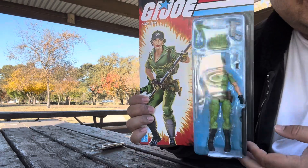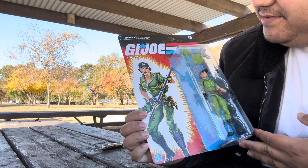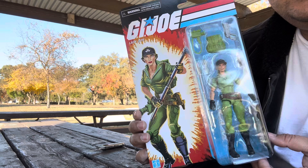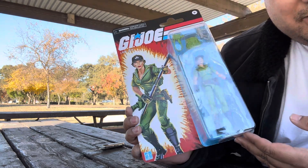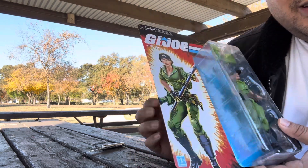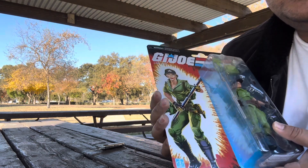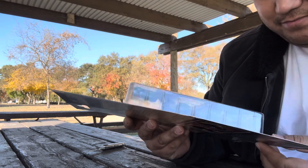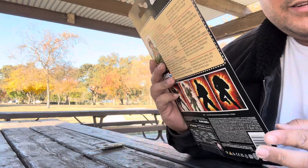Next up I have Lady Jaye, the retro card collection. I think this is a Jiajo Classified Walmart exclusive, but I'm not 100% sure. The card is kind of flimsy compared to the ones you get from Marvel Legends, but I don't collect those cards either. Just to let you know, this one is thin.